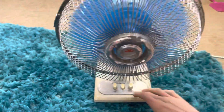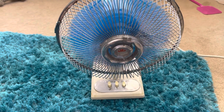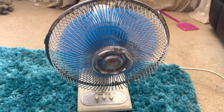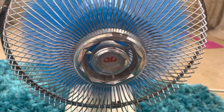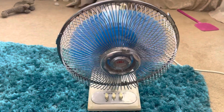All right, let's turn it up to full blast. Then turn it off. This is a good speed wind-down.